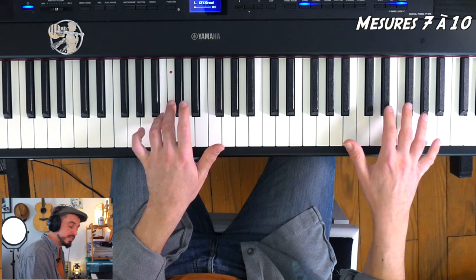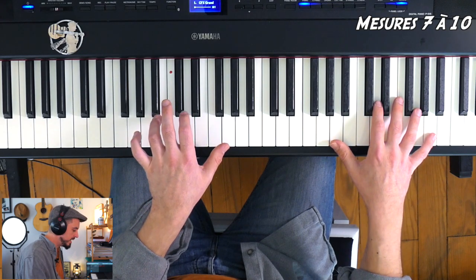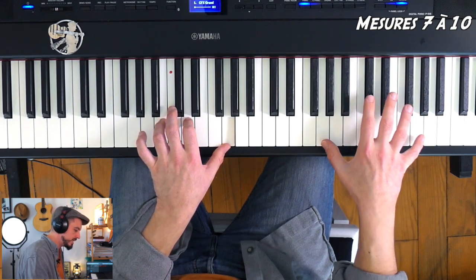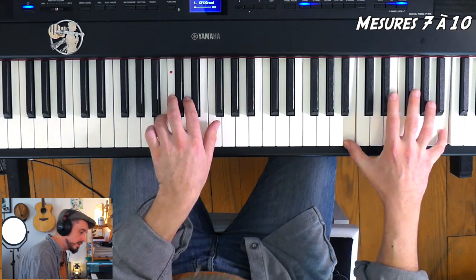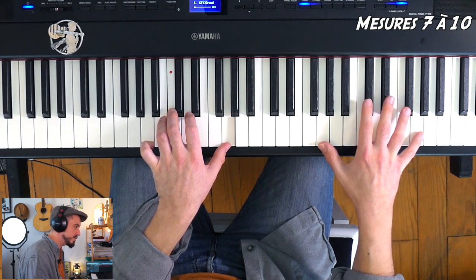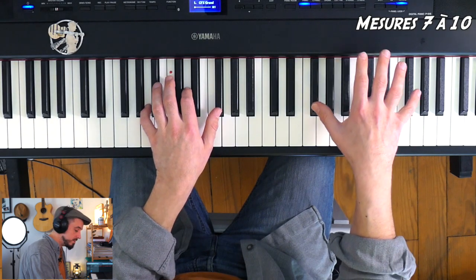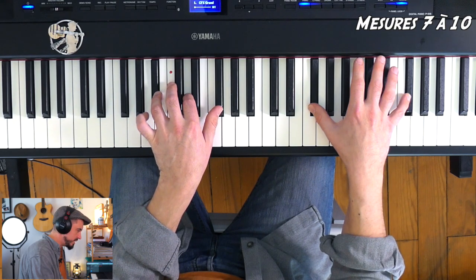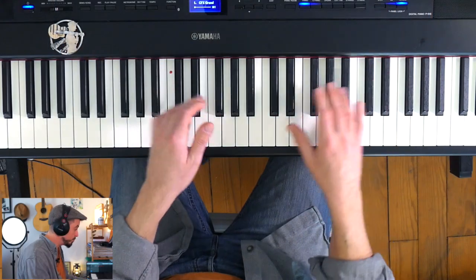1, 2, 3, 4, 5, 6. Ensuite, à la mesure 8, la main droite jouera La, La en octave, puis Sol, Sol — trois croches, trois croches. À la main gauche, on est sur l'empreinte de Sol majeur. Mesure 7 et 8 : 1, 2, 3, 4, 5, 6 — je change bien la pédale. Après, Fa dièse main droite sur l'accord de Ré basse La, et je ne rejoue rien à la main droite tandis que j'attaque le Fa dièse augmenté. Je vous rejoue ces mesures 7 à 10 et on voit la suite.